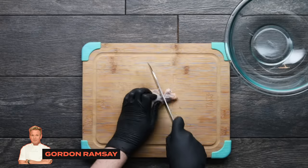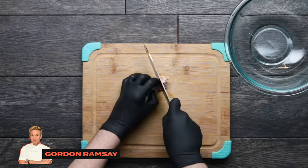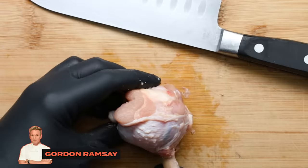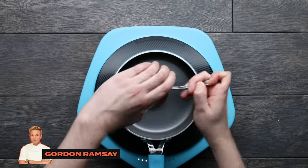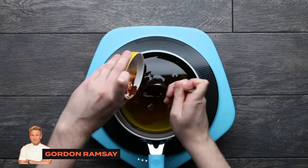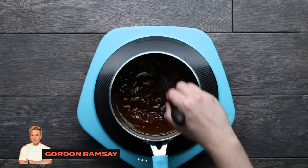First up is Gordon Ramsay. He does this fancy technique called lollipopping, where he takes drumettes and pushes the meat up towards the top so you get a nice clean bone to pick up when you're eating and your fingers don't get all messy. Set those aside, and in a pan combine honey, olive oil, harissa paste — which is a type of hot chili paste — and both lime zest and juice, and cook that up until it gets nice and thick.